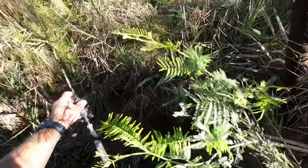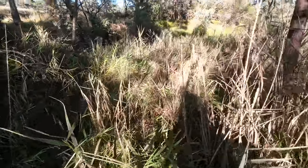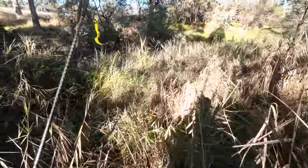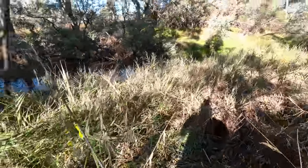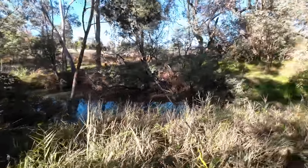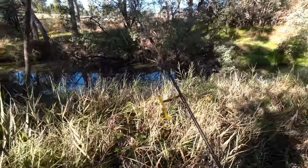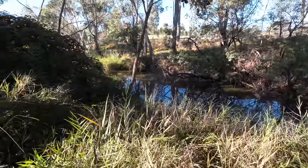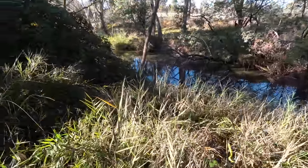Folks, today I'm going fishing for redfin in a creek that I've done really well in this time last year. It's the middle of May and I've done well here last May. It's a bit of a battle to get into it, but I caught some larger fish here last year and that's why I'm using a three inch soft plastic with a really small little jig head. I'm upsizing my lures because I know there are bigger fish in here, but I've just got to work out how to actually get down there.